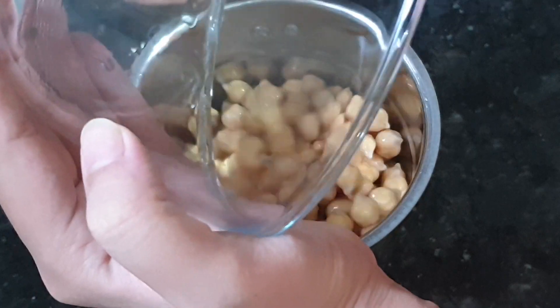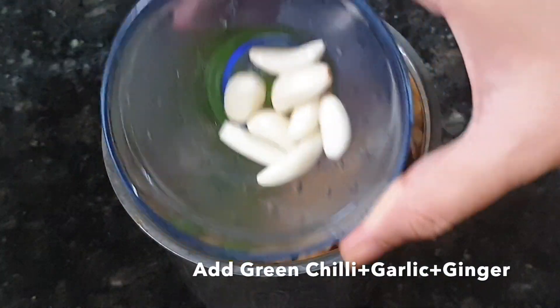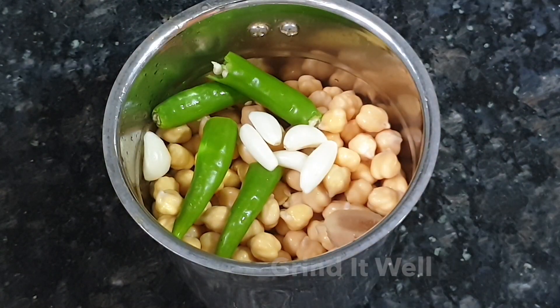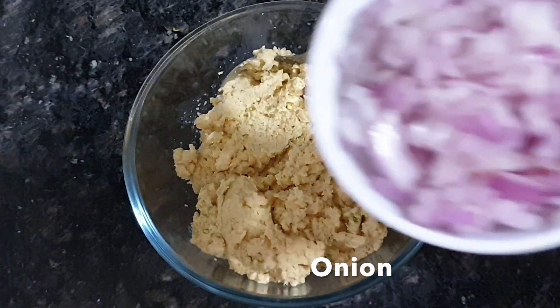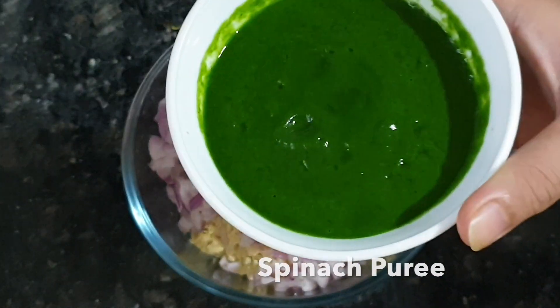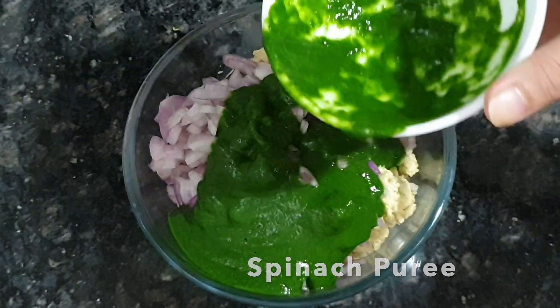Ab humay chhole, hari mirch, leisun, aur adraq ka tukda liya tha. Usse acchhe se piece lena hai, aur isse humay bilkul baarik peesna hai. Phir ismei pyaas aur palak ka puree, dhaniya pata milana hai.